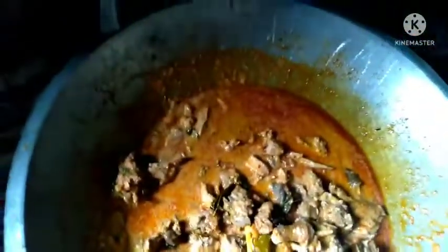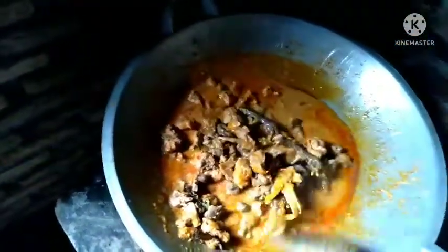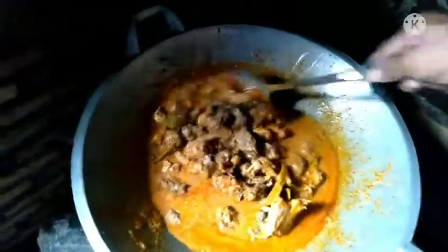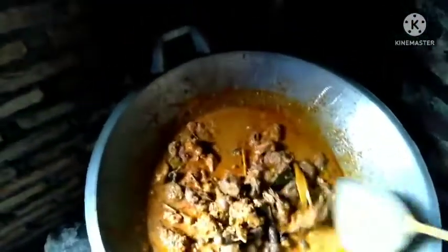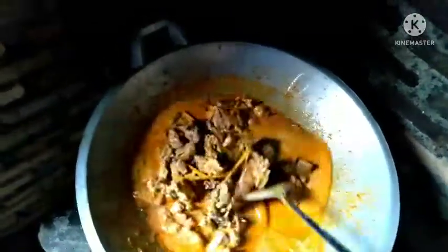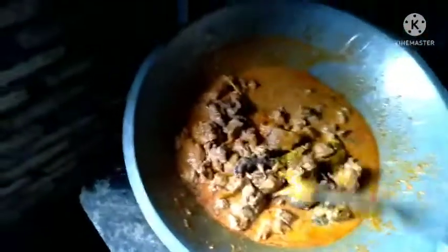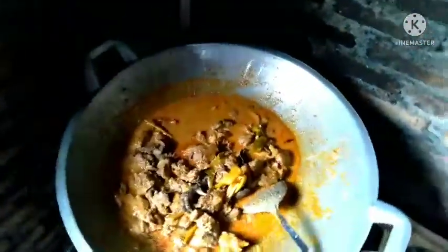Wuys, Alhamdulillah, kepenampakan ini. Mat sekali ayam hutannya — ini ayam hutan boleh berburu, dapat berburu. Dijamin ngiler, oke oke. (Wow, Alhamdulillah, look at this. So delicious — this forest chicken, you can hunt for it. Guaranteed to make you drool.)